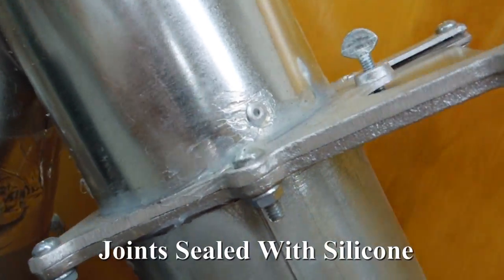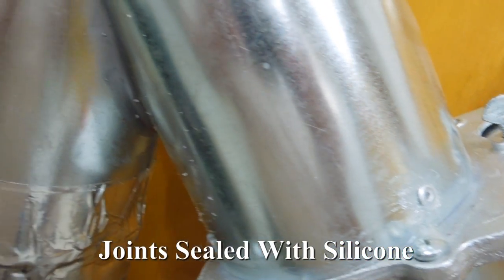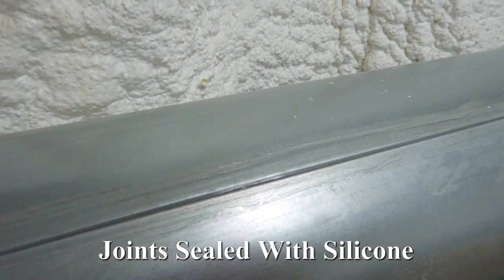The duct is riveted — no sharp screws were used. The joints were caulked with silicone where necessary and taped. Seams of long pipe and elbows are sealed with silicone. Eliminate all air leaks whenever possible.